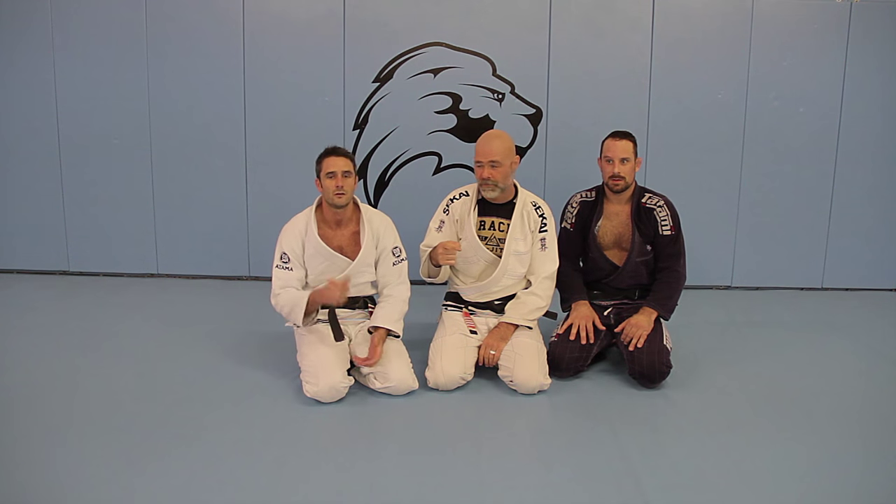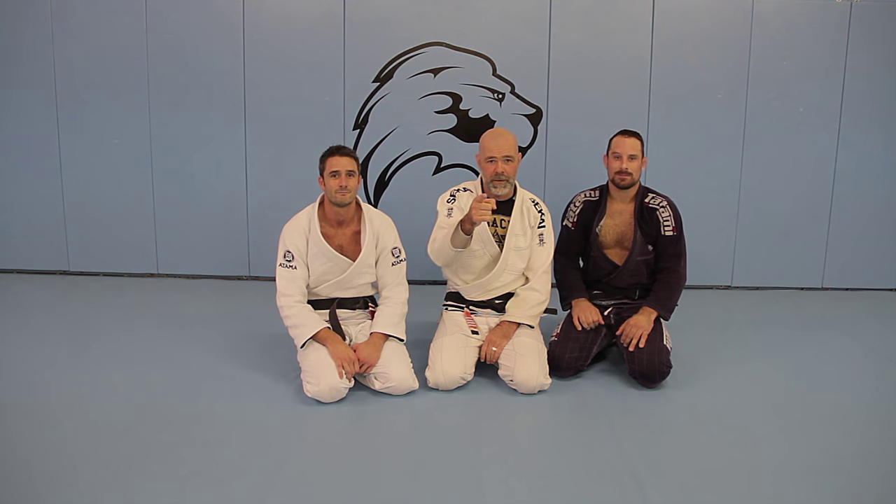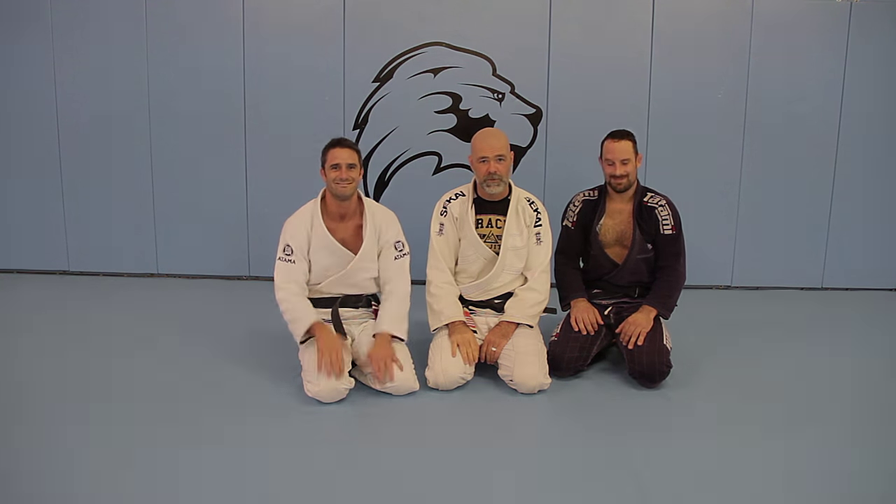There you go guys — knee on the belly escape. It works very well, trust me. Been there, been swept. Add it to your game. If you've got any questions, send it our way or look these guys up. GJJCincinnati is the Facebook. You've got Facebook, Instagram, and the website GracieCincinnati.com. Visit us anytime, come on out — the more the merrier, we love visitors. Anytime you guys are in the area and want to train, please stop by. Like, comment, subscribe — all that. See you soon.